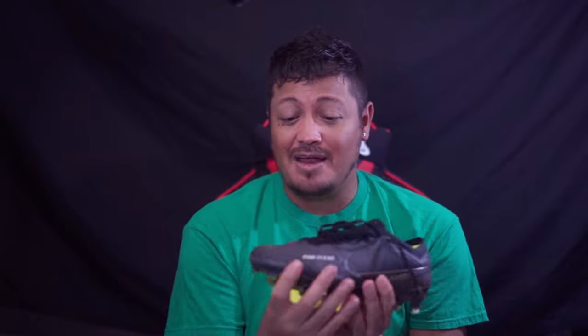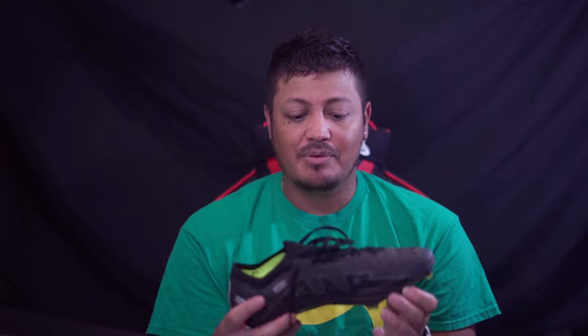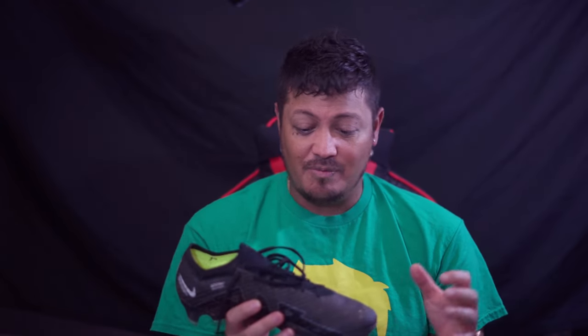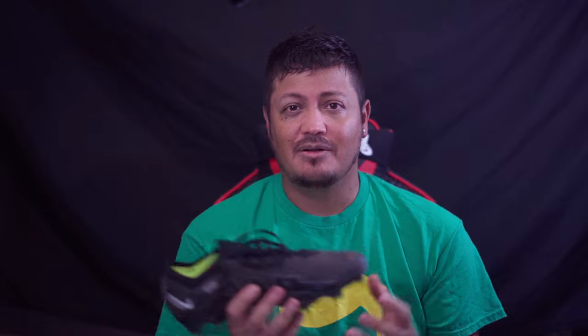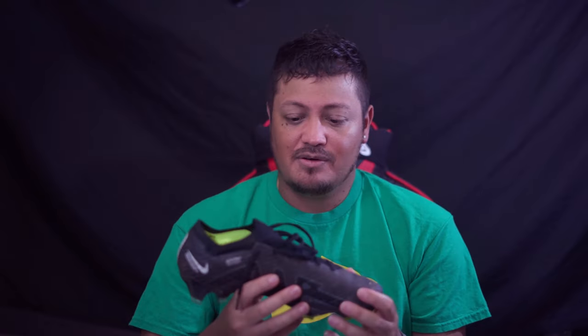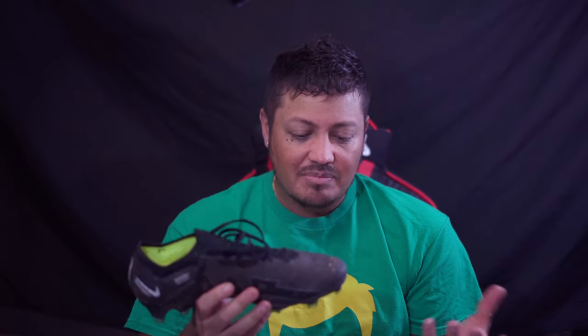These might just need more break-in time, but I don't recommend them for wide-footed players. From what I experienced, they were very tight and stayed tight. That said, I liked that — my foot isn't too wide. On the fit overall, they feel like a Mercurial — pretty decent form of shoe.